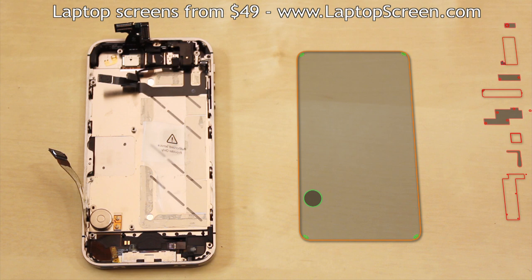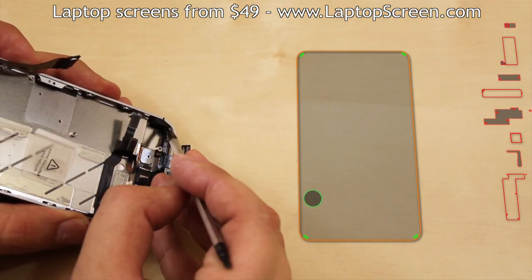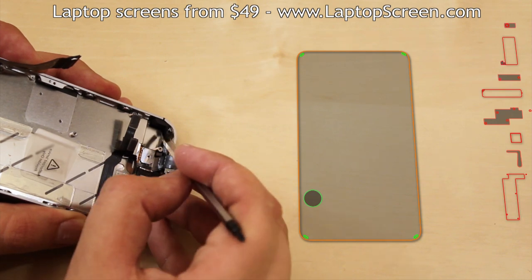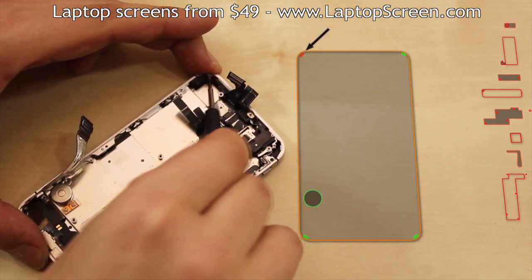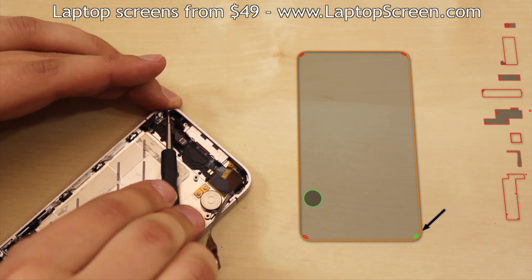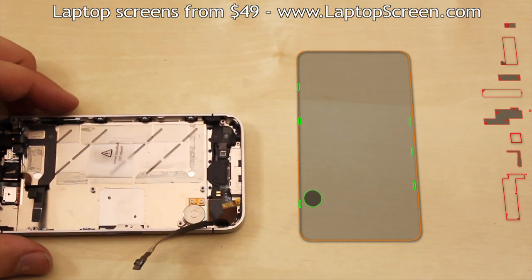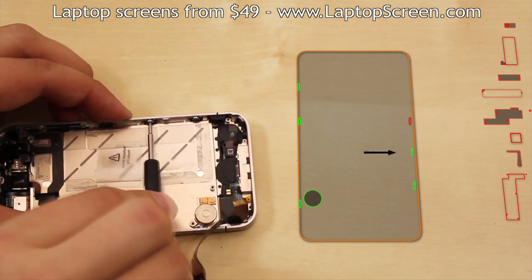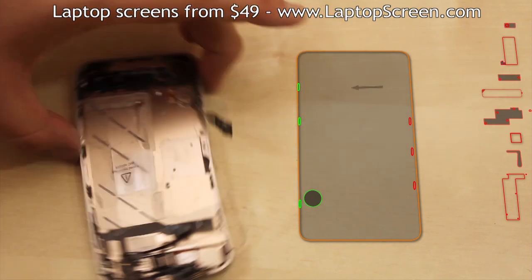Now we are able to remove the screws which are responsible for holding the screen in place. There are four small screws in each corner. The top left one is also covered by an insulator, so you will need to expose it first. Once the corner screws are removed, proceed with removing the six side screws with washers — there are three screws on each side.